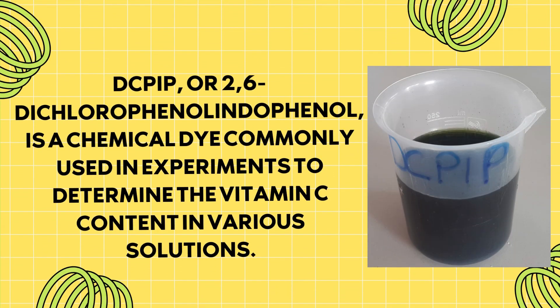DCPIP, or 2,6-dichlorophenol indophenol, is a chemical dye commonly used in experiments to determine the vitamin C content in various solutions.